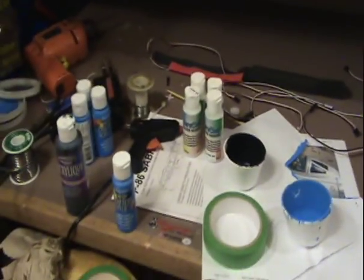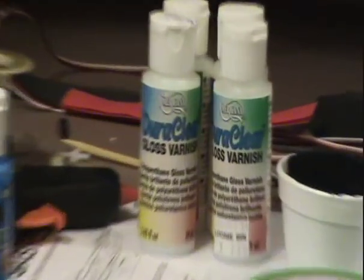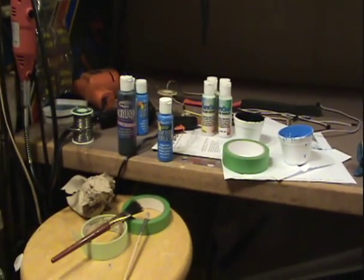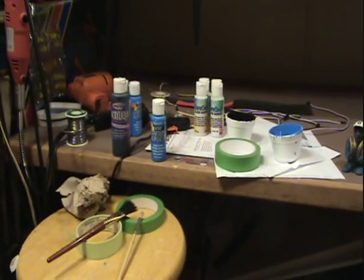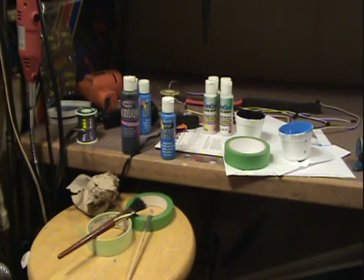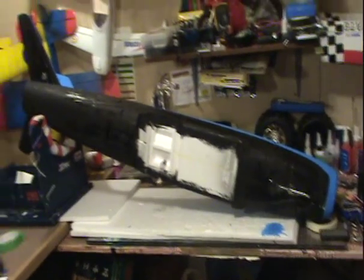It's a gloss finish that we can put on the foam. None of these paints melt foam, so they're good for that. I'm hoping this varnish will work so we can get a little bit of a gloss finish. We'll see — it looks pretty good. Flat black, flat blue — you'll see in a minute. I just thought I'd show you the paint I use before. Everybody asks a bunch of questions.